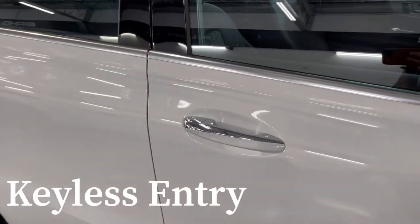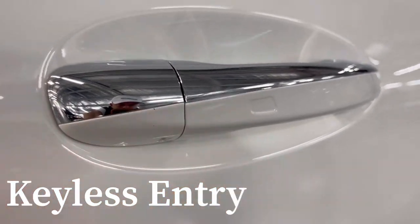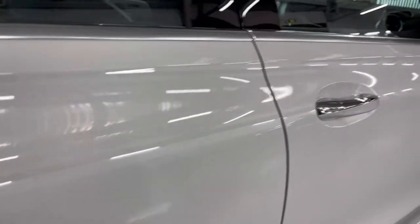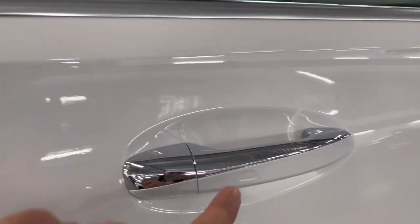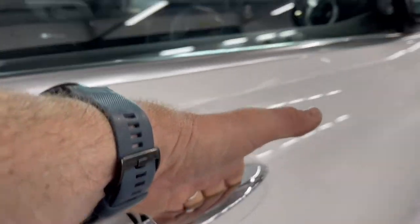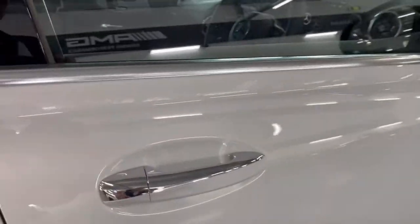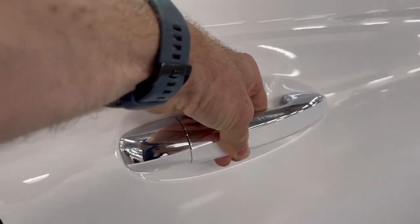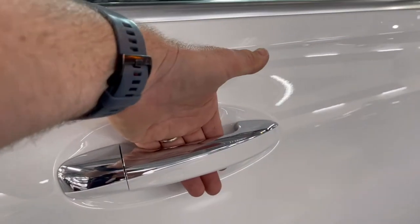The car has keyless entry. If you look on the outside of the door handles you'll see a little rectangle — it's on all of the door handles, driver side and passenger side. As long as the key is in proximity to the car, you can touch the outside of the door handle to lock the car and the inside of the door handle to unlock it. When you unlock the car, the wing mirrors fold out. Just be clear when locking or unlocking, as the car can get a bit confused if you just grab the handle.